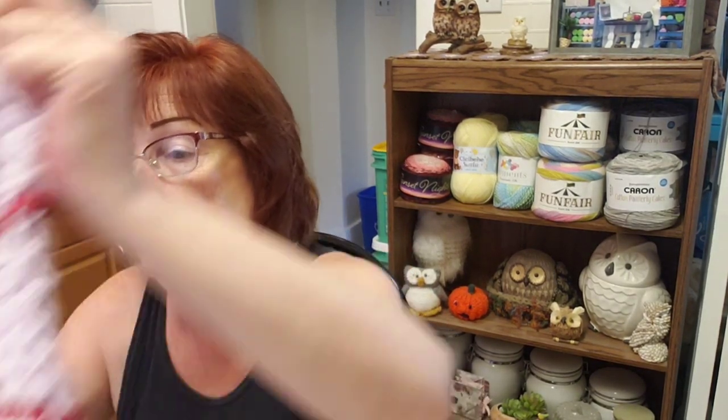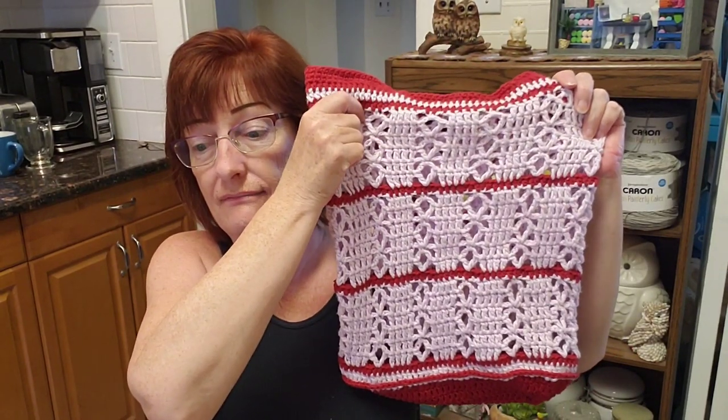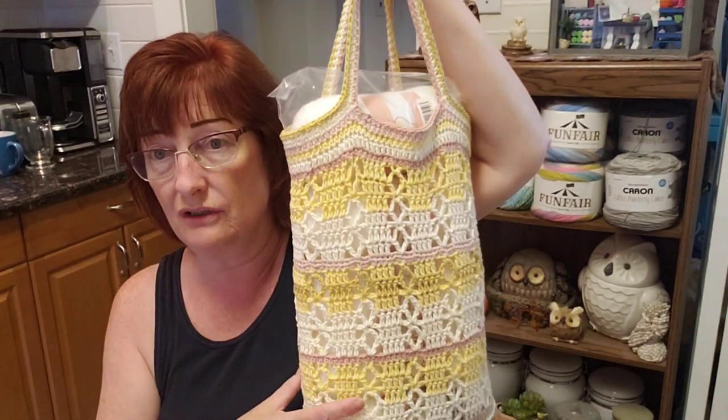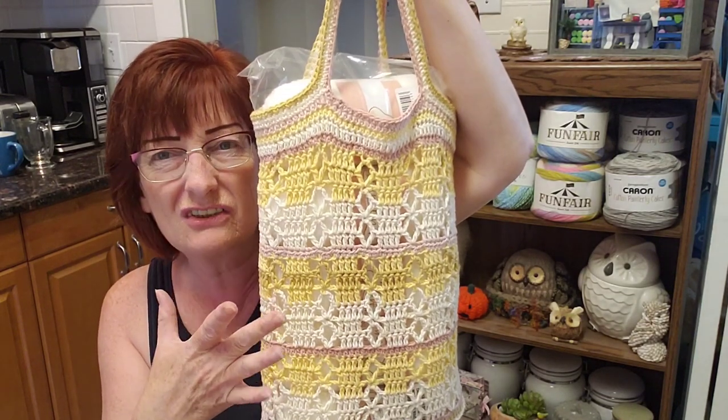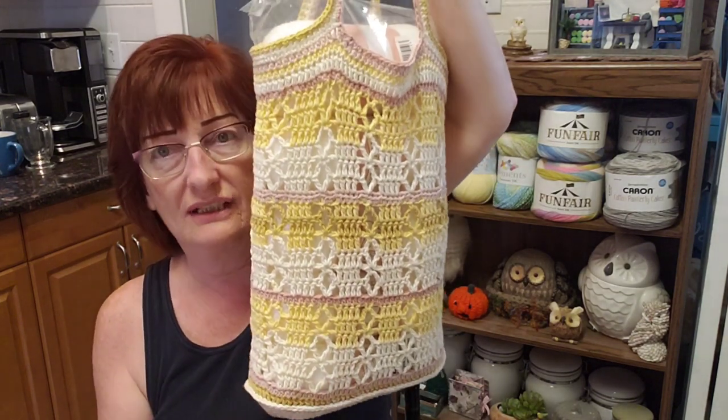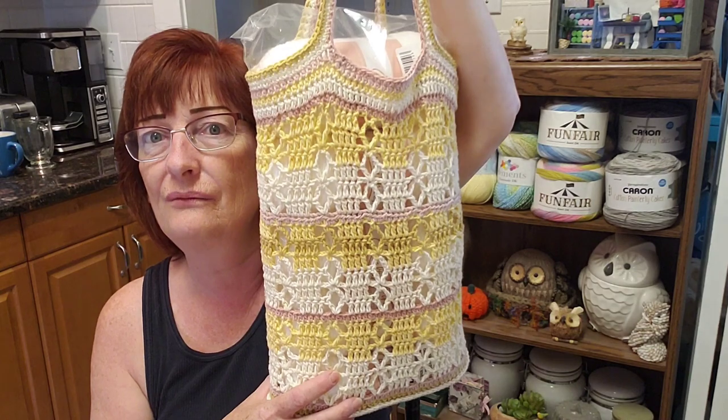I used a five millimeter hook for each of these bags — five millimeter for that one and this one. Then for the actual tutorial, that's something else I changed: I used a four-point-five millimeter hook because I wanted it tighter and more sturdy. But it still stretches a bit, and I'm okay with that.